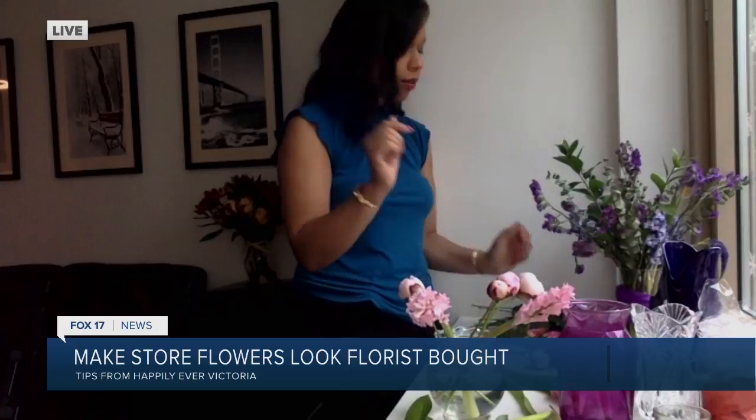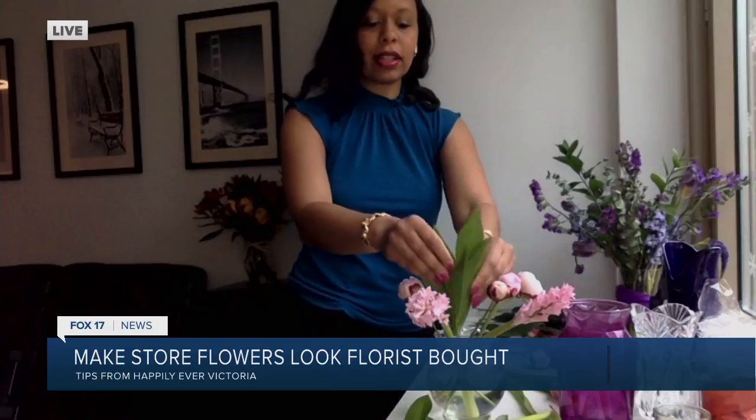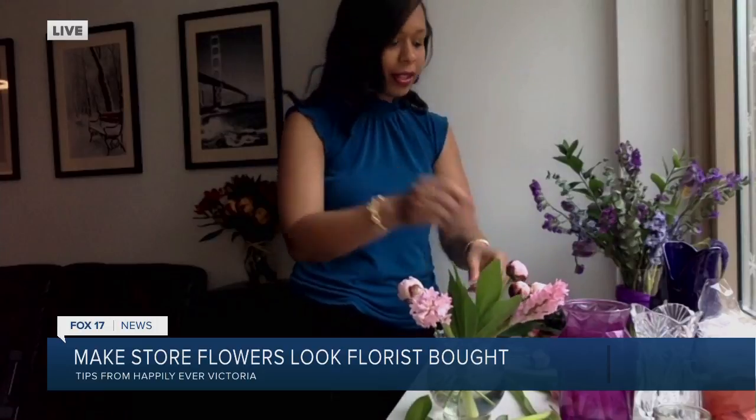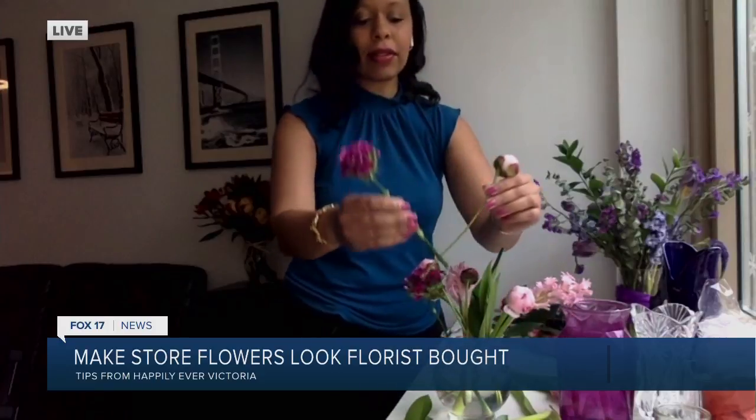And if you have greenery in the store, pick it up — it'll make the arrangement look a lot bigger than what you're doing. You just keep going and round it around. Very nice.